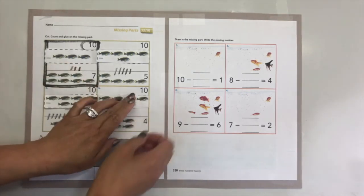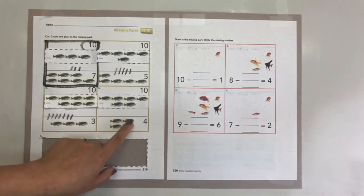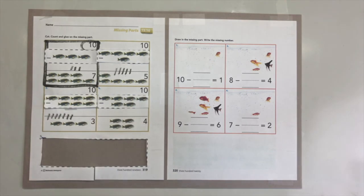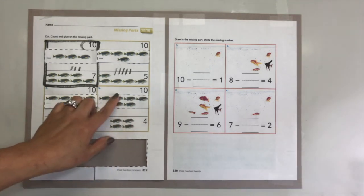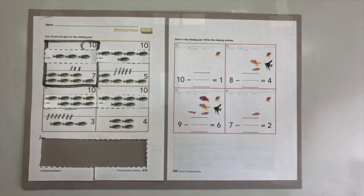Let's check: one, two, three, four, five, six, seven, eight, nine, ten. Did we find ten? Yes! Now we know that this part will go here. We need to check and see if this is the right answer - we're looking for ten fish and we have four. Let's see: one, two, three, four, five, six, seven, eight, nine, ten. You are absolutely right - very good!